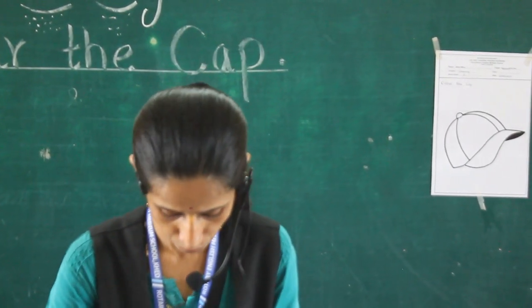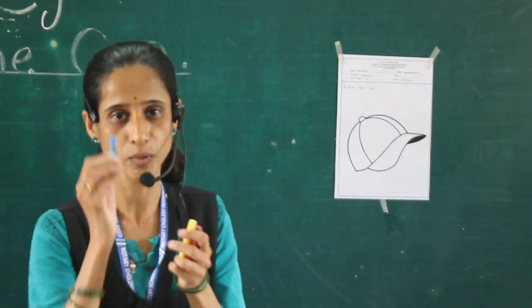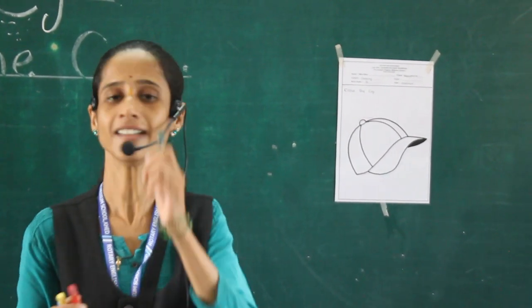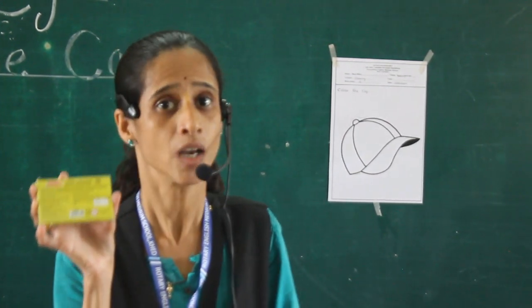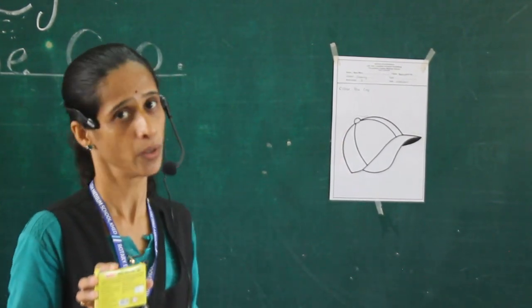Now I am using four colors: this is blue color, yellow color, red color, and green color. You have lots of colors, and this is your color box. Use this color box for coloring this cat.